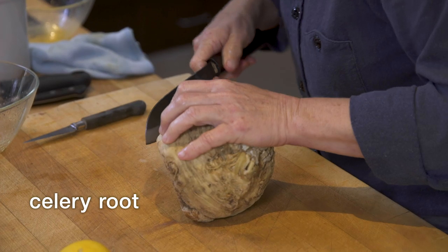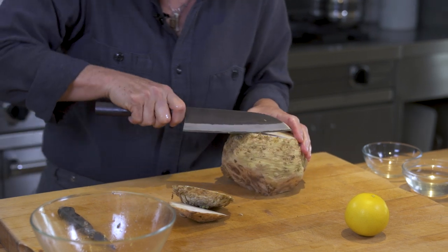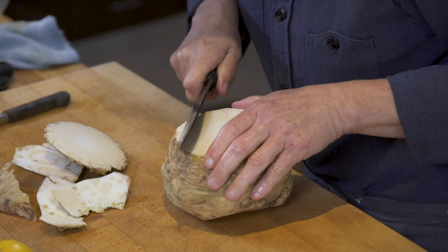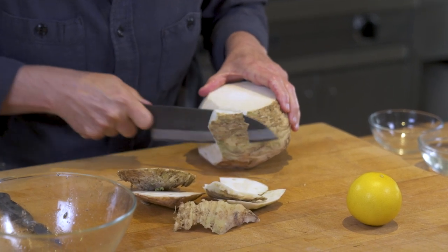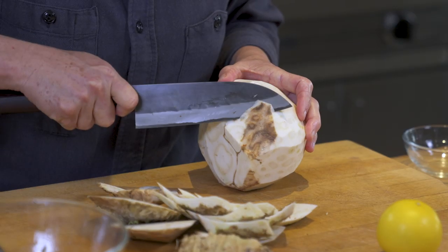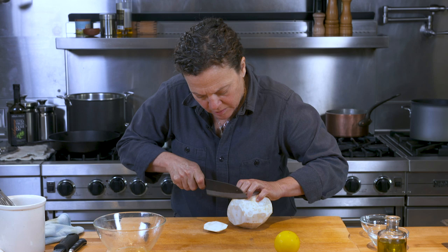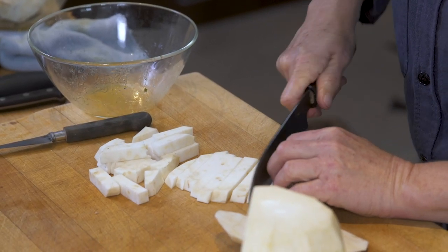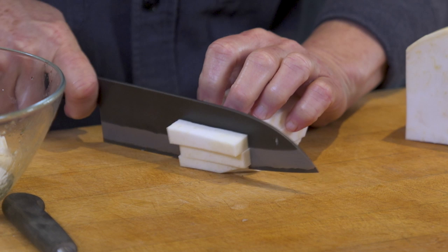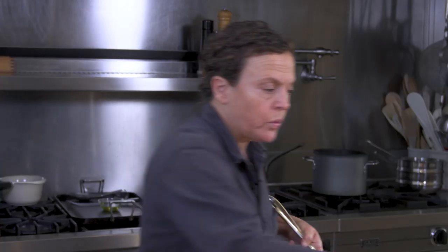Now we have our celery root. Take this and peel it — much easier to do with a knife than a peeler. It's pretty hard and you want to take off a good amount of the outside; it's sort of like cutting the skin off of a pineapple. It's a root vegetable — creamy and delicious. You can make a mashed potato kind of thing out of it. It's a bulb that grows below the surface of the ground, so it's usually kind of dirty; you want to wash off the outside. I'm going to cut these into about two-inch long batons, relatively the same size in terms of thickness. There we have our celery batons.